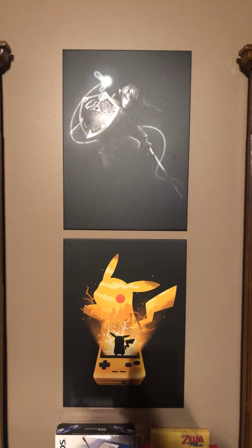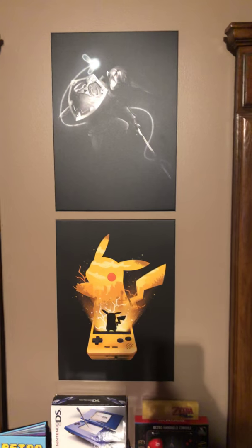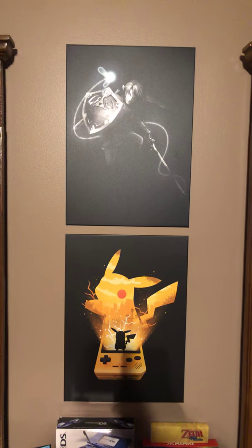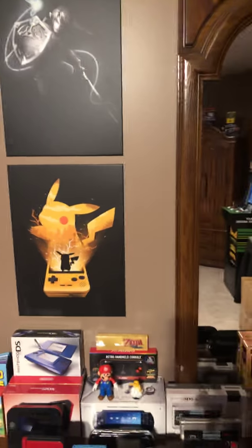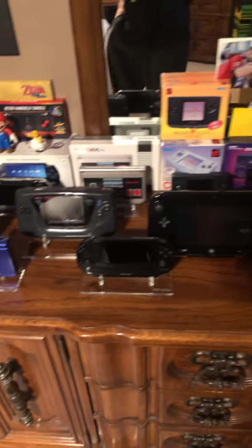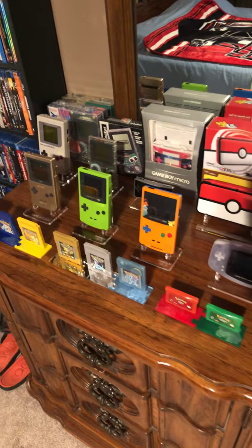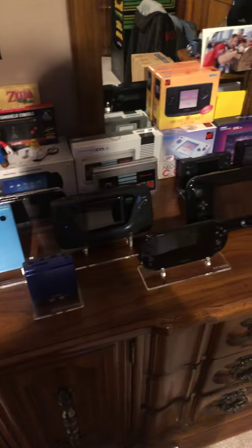All right guys, so I'm back for my second video. First of all, I thought I would introduce myself and tell you just a little bit about me. My name is Steve, I'm 41, and I love retro games. I've been a collector now for going on eight months, so I thought after showing you my handheld collection so far — which I'm always adding to — that I would also show you my home console collection.